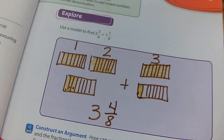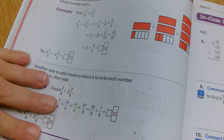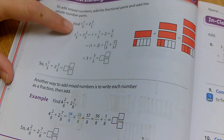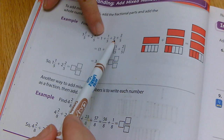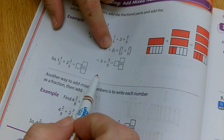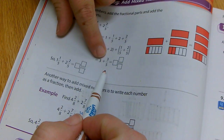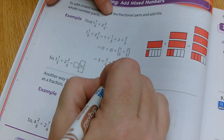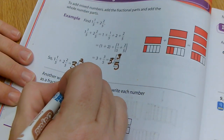Flip to the next page, 378. We are continuing with adding fractions. So here they're showing you one and one fifth plus two and two fifths. I can separate the whole numbers: one and two put together gives me three. Then I add the fraction parts: one fifth plus two fifths is three fifths. If I join them back together, I have three and three fifths.